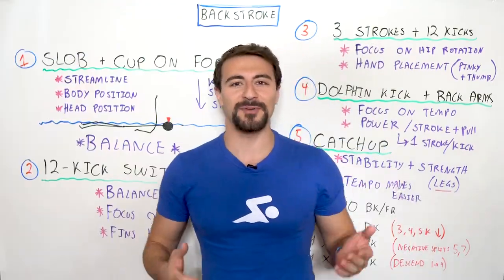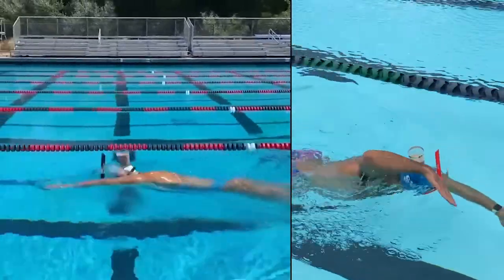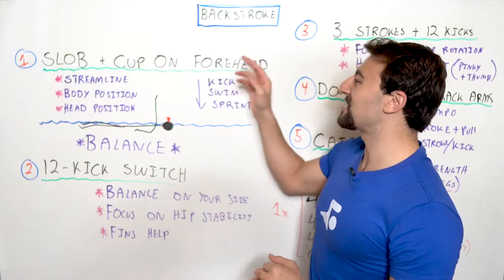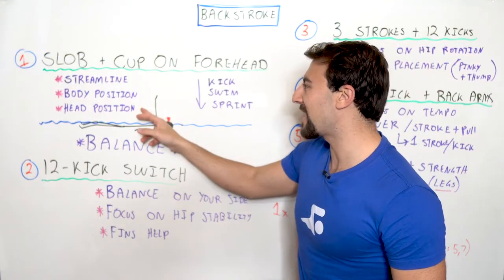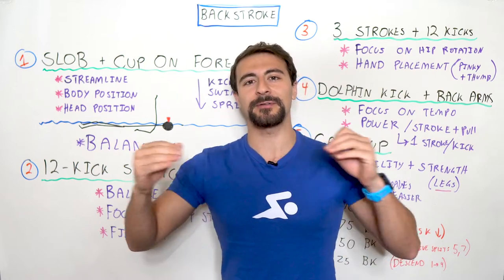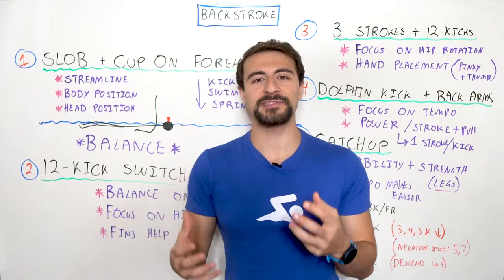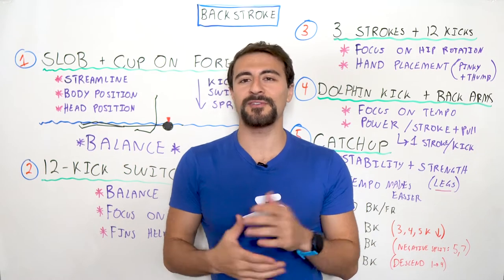We did a fun challenge with Katie Ledecky where you had chocolate milk on your forehead and on the back of your head. Make sure you put water in there, but basically you're focusing on body position, head position, and really focusing on balance. This is the foundation of all swimming — streamline — and when you're doing backstroke you're on your back. So go ahead and try this drill.